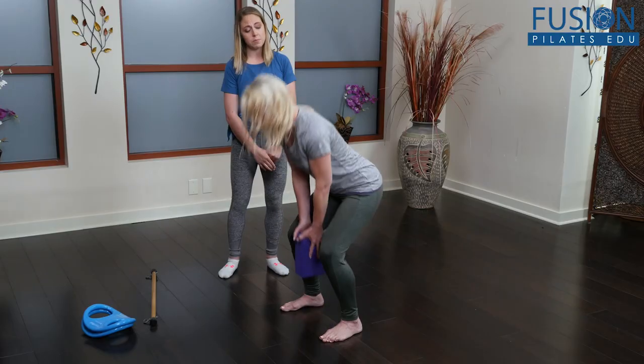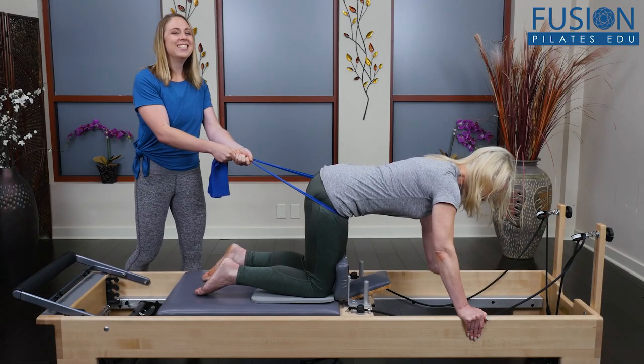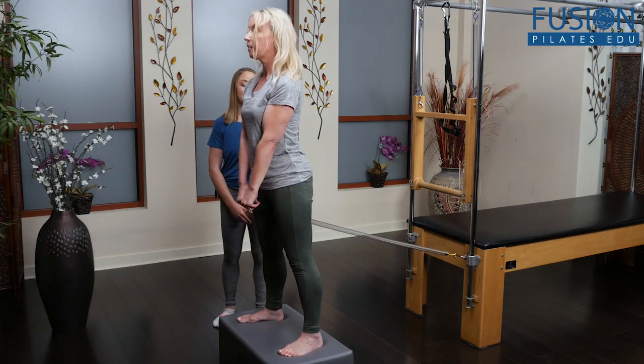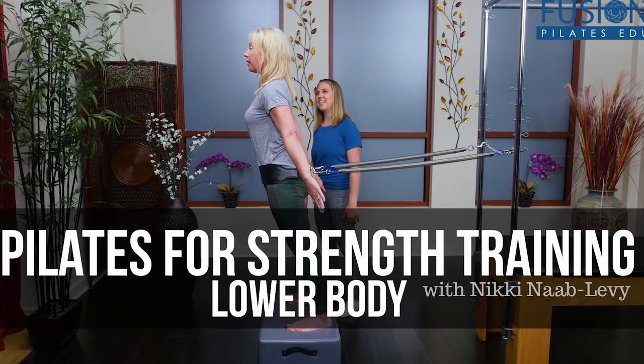The goal is to help them stay injury-free and to be more effective in their weight training. This work is also intended for clients who may not be interested in weight training but who are ready for more challenging standing work which translates well to everyday activities. We hope you enjoy this workshop and never stop learning.